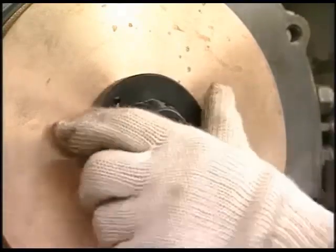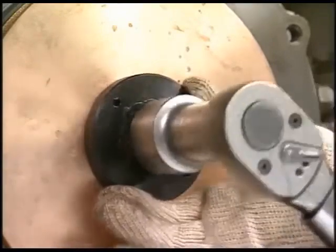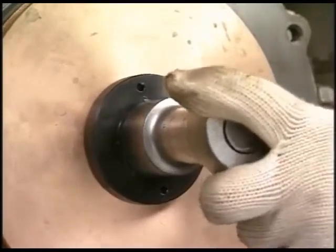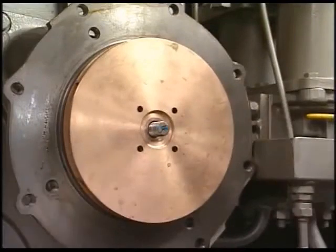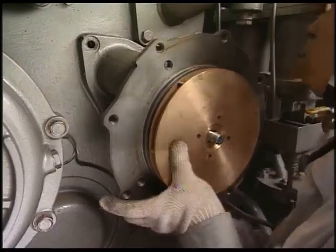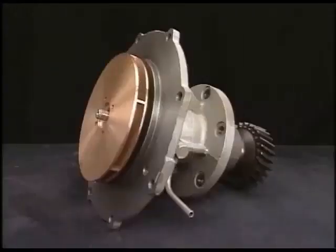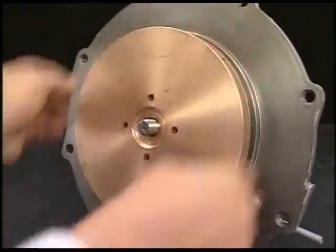Also, the method to assemble the impeller and shaft is the screw tightening style. Loosen it by turning the exclusive tool clockwise. Disassemble the removed cooling water pump. Turn the impeller clockwise and remove it.